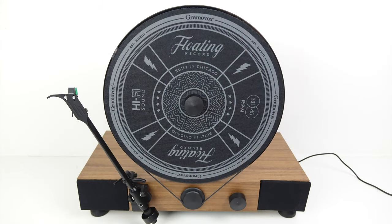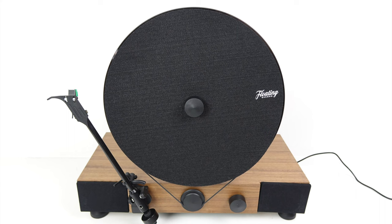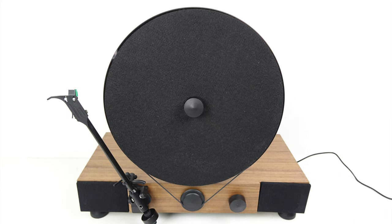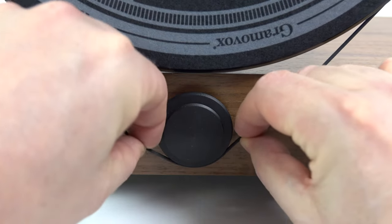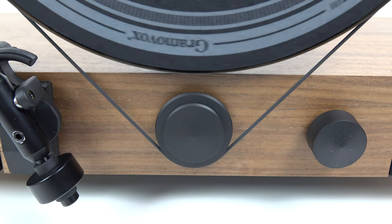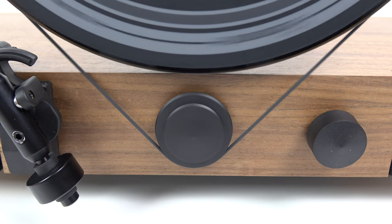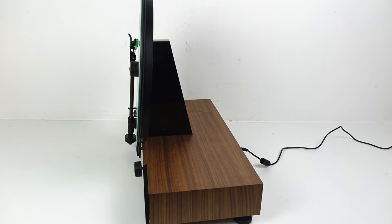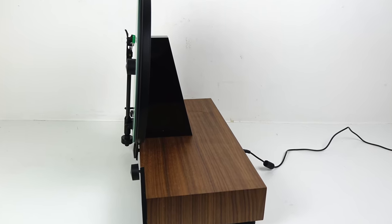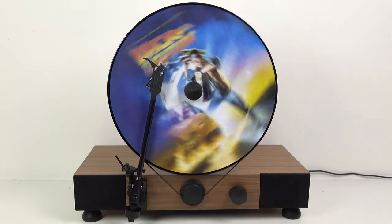I'll show you the different included slip mats — of course you can swap them out for one of your own. Flip that over to the other side, which is white, and then there's a black one which has a logo on one side, or flip that over for a plain black one. Now if you want to swap between 33 and 45, just turn the thing off, move the belt onto the next notch along, then turn it back on. Notice it takes a little bit of time to get up to speed — it sort of slips to start with, a bit like a train setting off from a station. But once it gets up to speed it's moving fine. There are two main reasons you might want a vertical turntable: it takes up a lot less space on a shelf, and it looks really impressive when it's playing music.